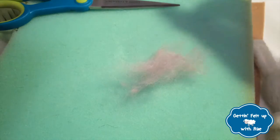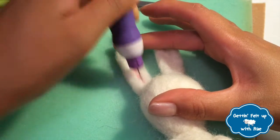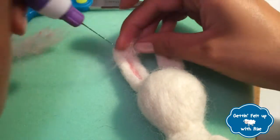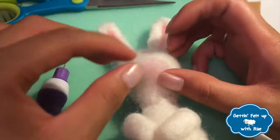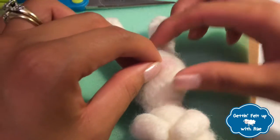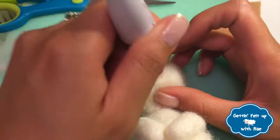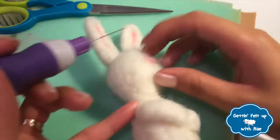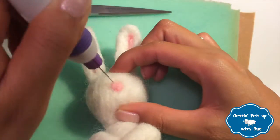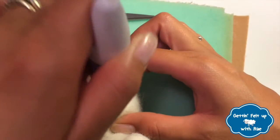To give your bunny some color, take a few pieces of pink wool and add them to the ears. Needle felt them into the grooves of the ears that you made earlier. Make sure to go all the way up and all the way down. Add more as you see fit so that the color can really stand out. Take some additional pink and put it right in the center of the head — this is going to be the nose. You can start stabbing it very slowly and then work your way around, making it into a triangular shape. If you concentrate the needle around the edges in particular, you'll notice it starts to define that particular shape.